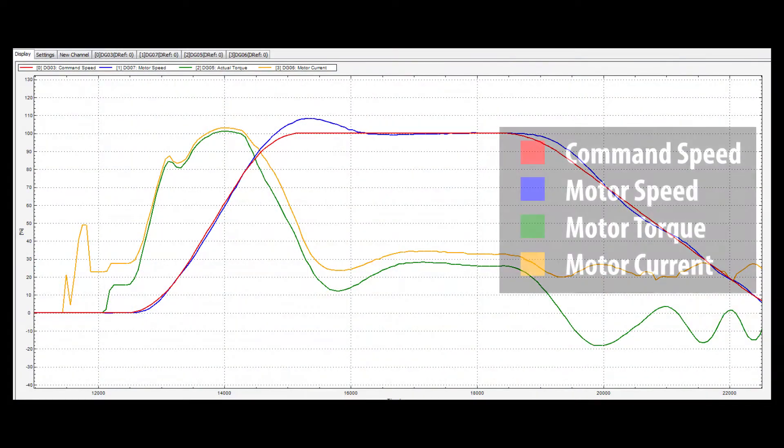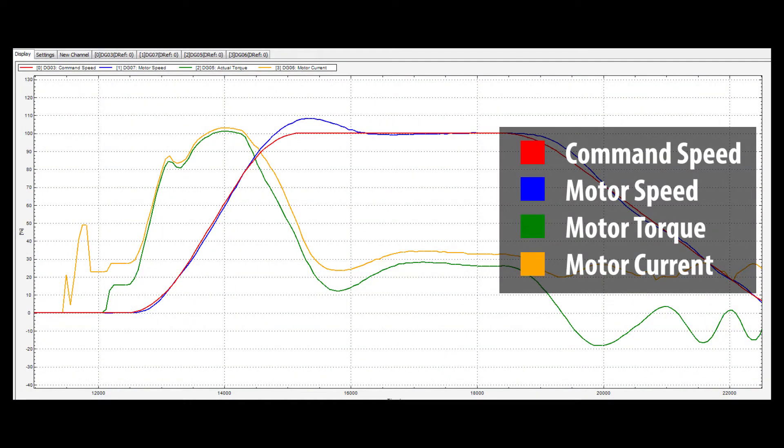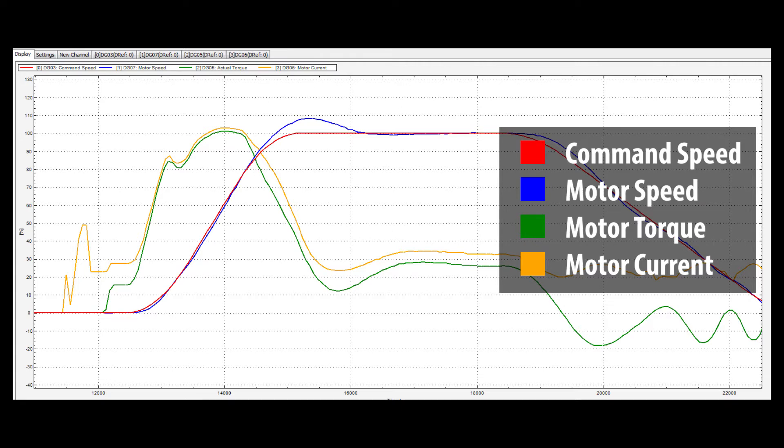KEB's inverter programming software, Comnivis 6, will be used to show the benefits of using Feed Forward Torque Control. Using the scoping feature, in our example we have Command Speed in red, Motor Speed in blue, Motor Torque in green, and Motor Current in yellow. For information on connecting to Comnivis, please see the link in the description.